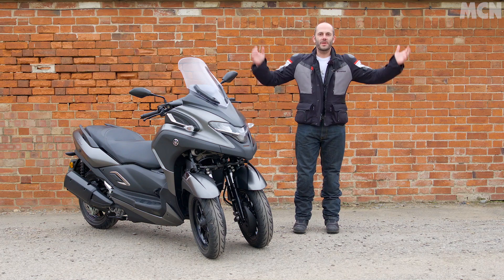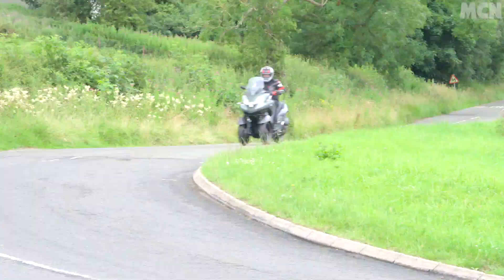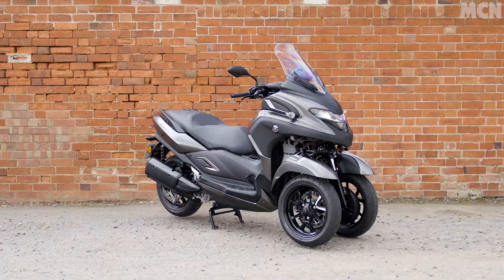Welcome to Motorcycle News and welcome to the Yamaha Tricity 300. Three wheels but one purpose: to get people out of their cars and off public transport and onto bikes.